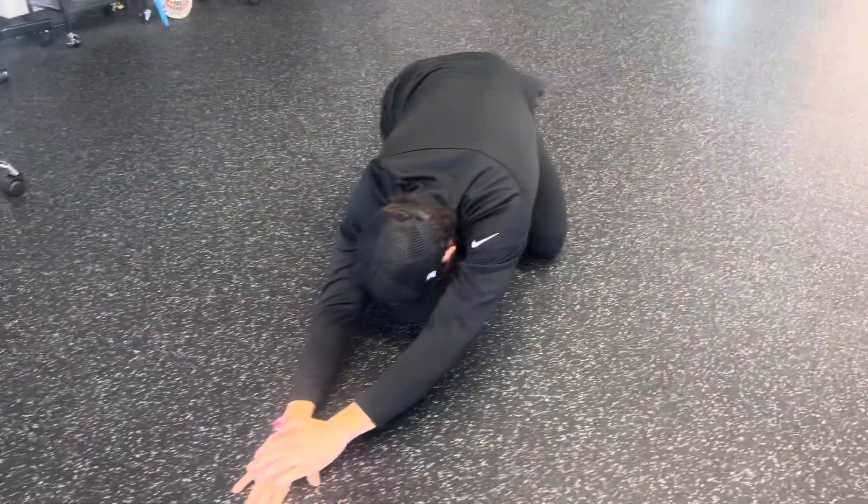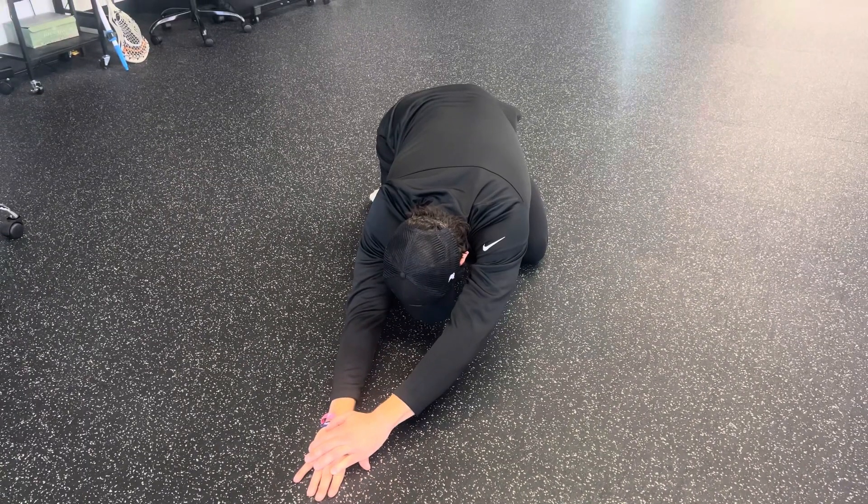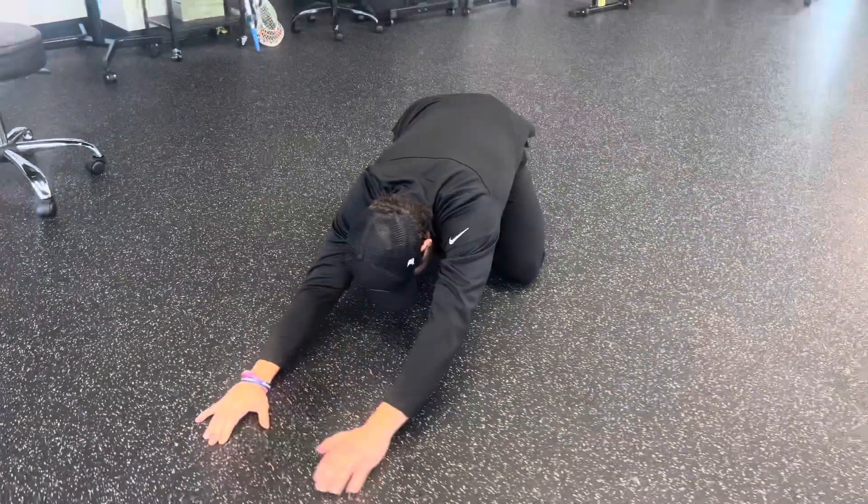Child's Pose, the lat stretch. We're going to reach to one side, the other arm is going to come over that hand. We'll hold for five breaths, and then we'll bring it over to the other side.